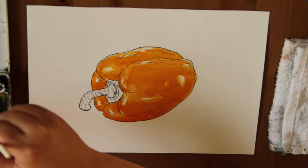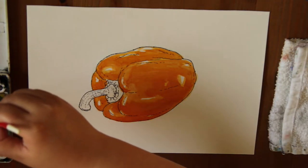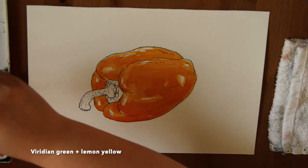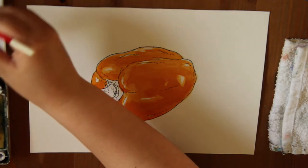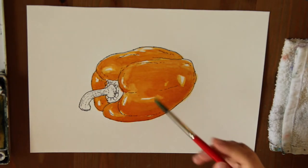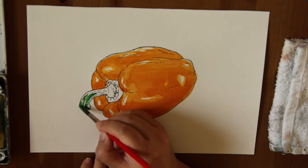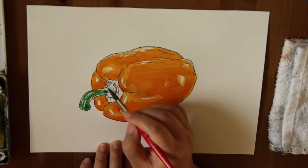I'm going to mix like a grass green — grabbing some viridian green and some lemon yellow to make it a little lighter and fresher. On the stem there are little shiny parts too, so you don't have to paint every single space in. It's very shiny.